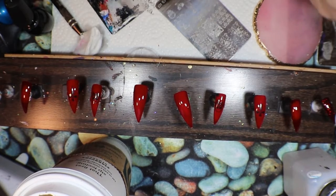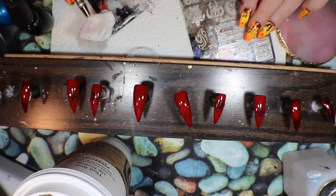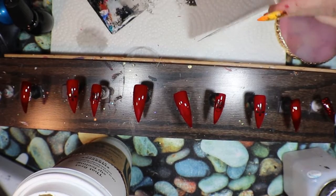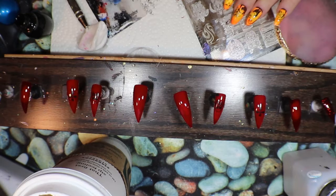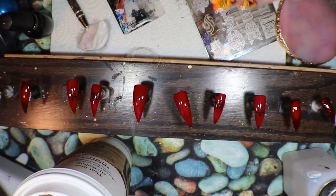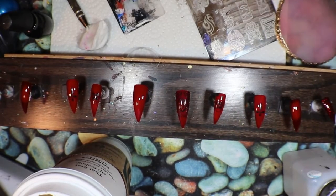Perfect, alright. Now the thumb — I kind of wanted to do something different on the thumb. I have this bigger plate here, this is DP08, this is Dixie Plates. I really like this — I don't know if it's supposed to be a rose or a flower, but I'm going to try. I hope I got enough polish. I'm going to put it right here at the bottom. There's a reason why I'm not filling the whole thing — I'm going to do the top with black, sponge a little bit of black on the top.